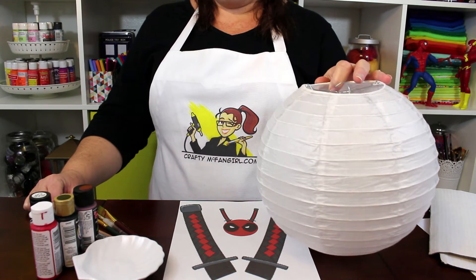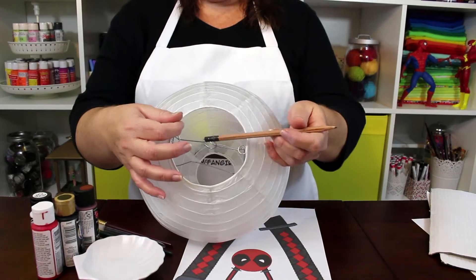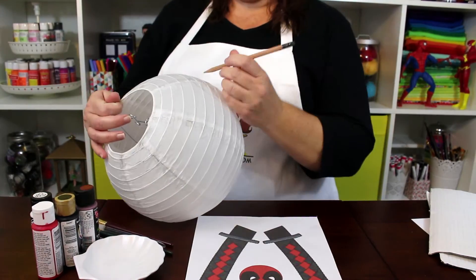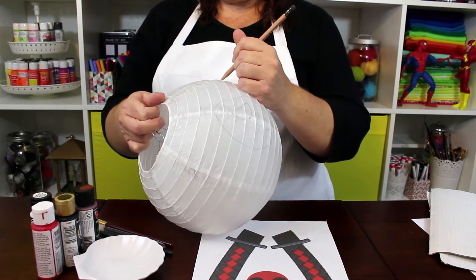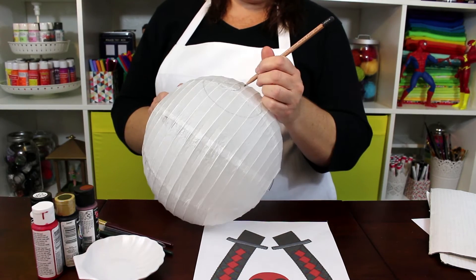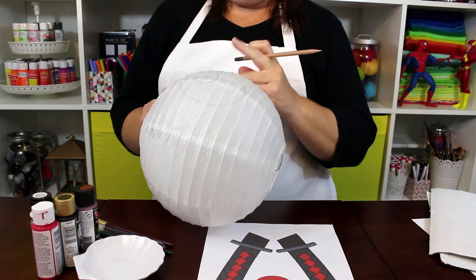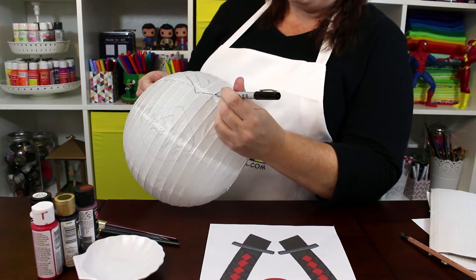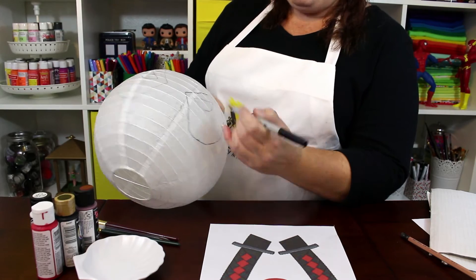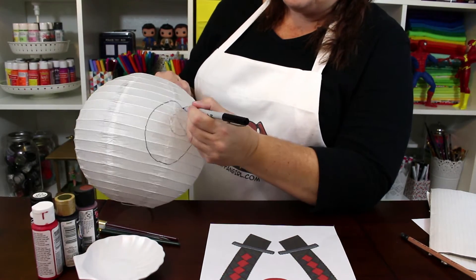Start with a reference picture of Deadpool and a white paper lantern. Look at the wire hanging hook on the top of the lantern to make sure you are working in the center. Then draw a pencil outline of Deadpool's face on the lantern — draw very lightly so that you don't puncture the fragile paper. Once you have the face drawn the way you want it, go over your pencil lines with a felt pen or marker. This will give you a good guide for your paint.